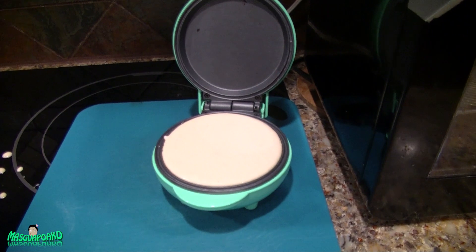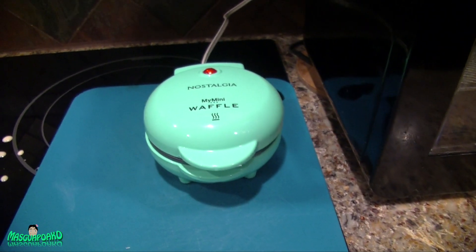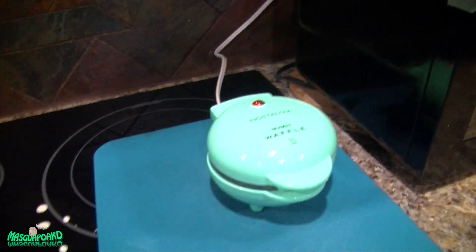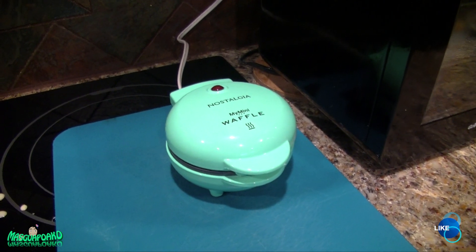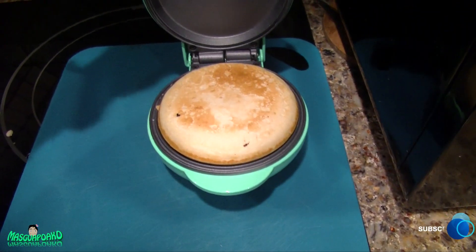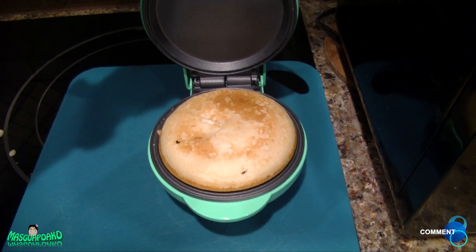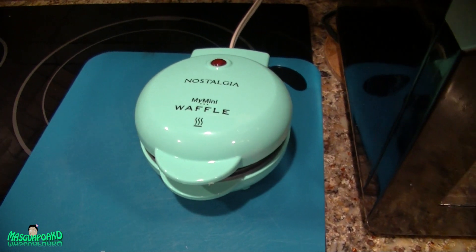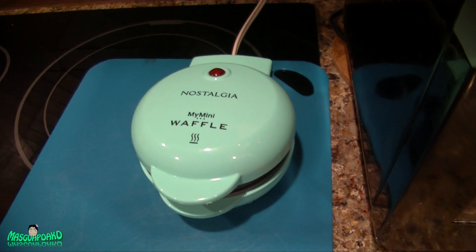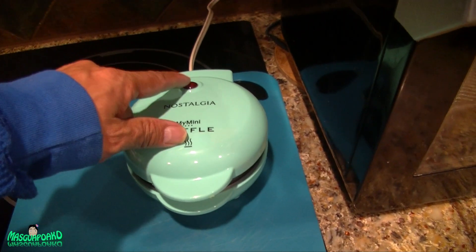I'm going to make another one without chocolate chips and time it. Starting now at 7:23 — I'll open it around 7:26. The outside is cooked but the inside is still soft, so I'll give it two more minutes. Like the other appliance I had before, you're supposed to spray this before cooking, which I didn't. The cooking time varies depending on what you're making — it has nothing to do with the light indicator.